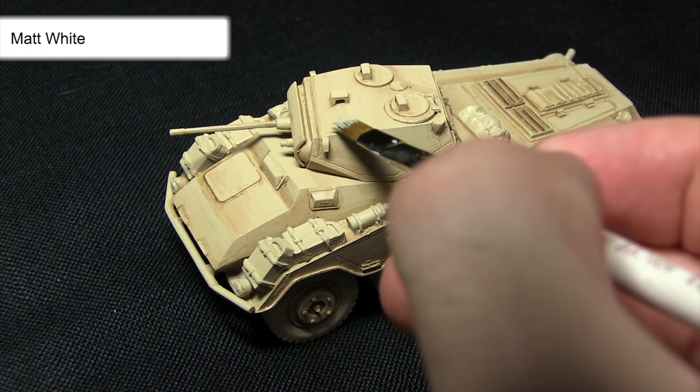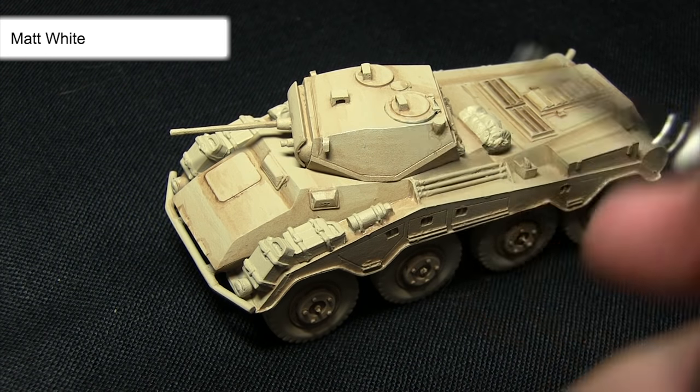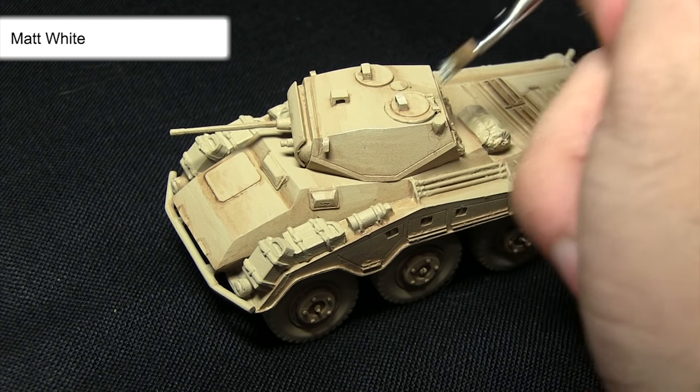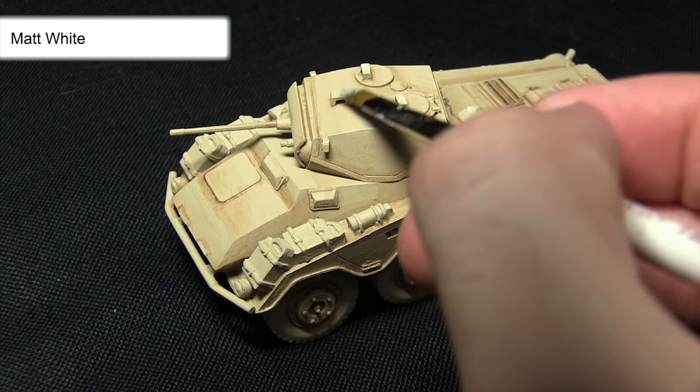We don't want to apply too much — we don't want too strong a highlight, just very very subtle. I want to drag this across all the areas where we've got these raised edges, which is just the hatches along the top as well, and this will really bring out some of the definition in these panels.